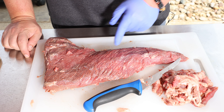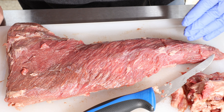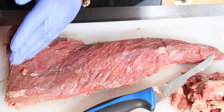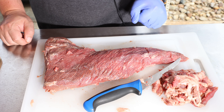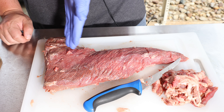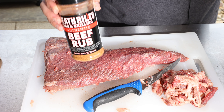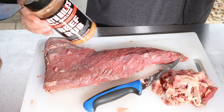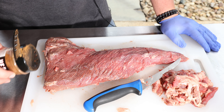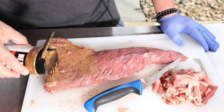Now we can start to see the grain of the muscle. On this part here it's kind of going this way, and then as we get further along, it starts going this way. So you just want to be mindful when it comes time to slice this that you're going across the grain. For today's cook, I'm going to use some Heath Riles beef rub. This is one of the better store-bought beef and steak rubs — I like this for grilling because there's no sugar in it, so I'm not worried about it burning. We're going to cover this pretty generous; it's a big piece of meat and it can withstand a lot of seasoning.